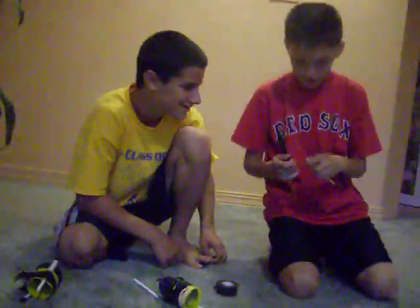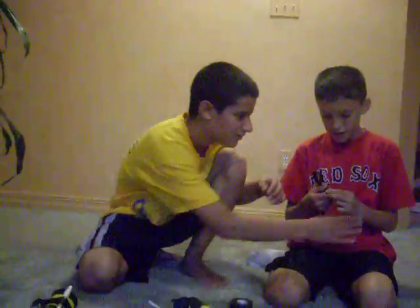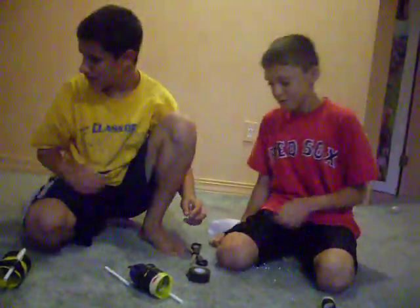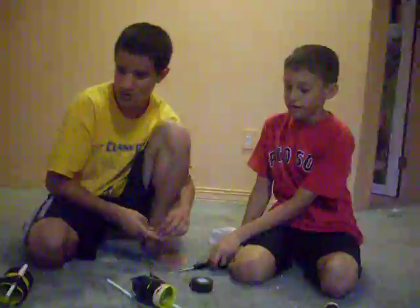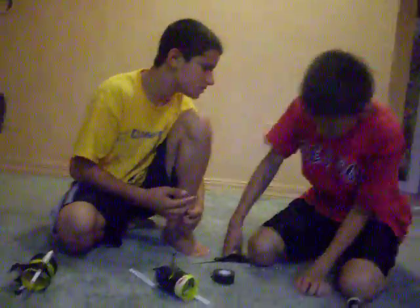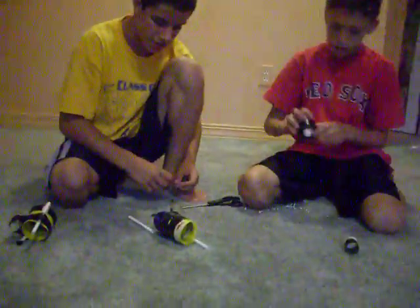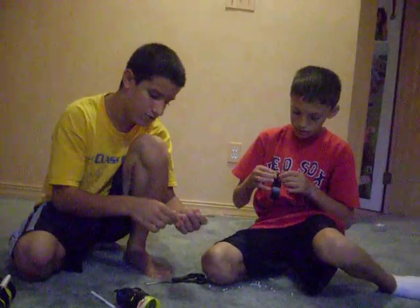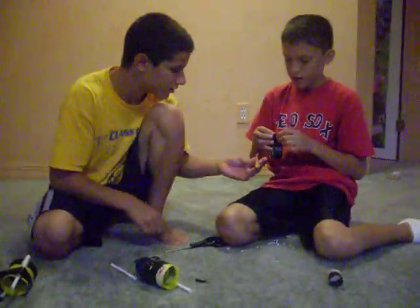Now you need to take the eraser — no, you don't have to do that. I'll just use one rubber band for now. You can put like a couple, like two of them, because it's more powerful. The more the better, but you can't put too many on.